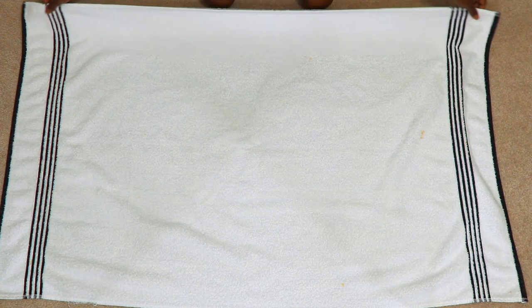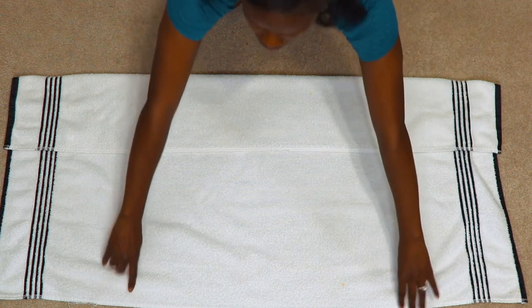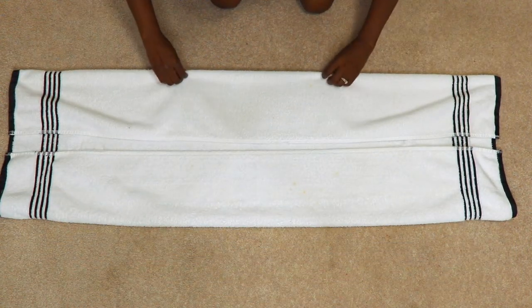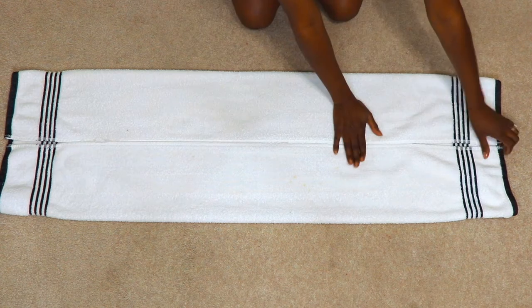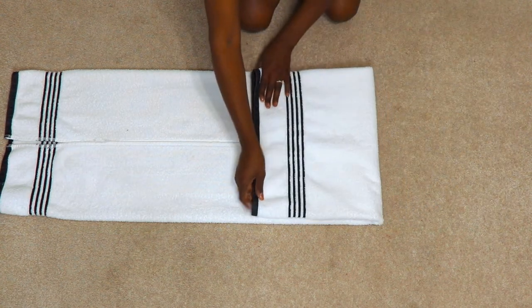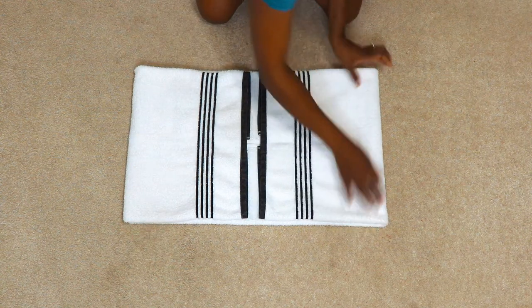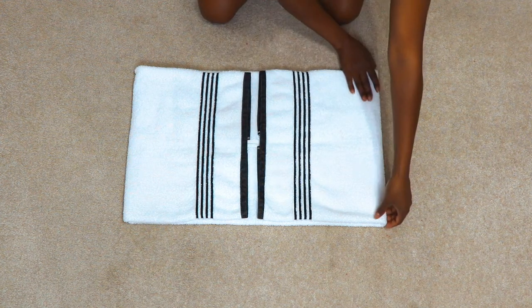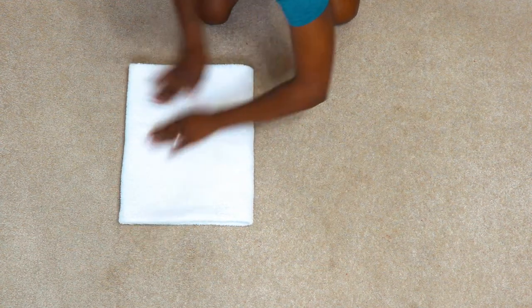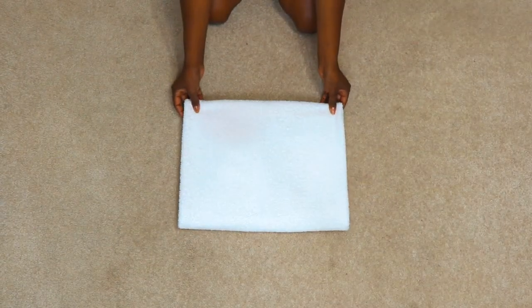Fold number two. Start by spreading the towel flat — that's how all of the folding techniques start in this video. This time, fold the towel lengthwise towards the middle and repeat on the other side so the long sides meet in the middle. Next, fold each short end towards the middle in the same fashion. Be sure to leave a small gap where the two short ends meet in the middle — this will create room for one final fold. Finally, pick up one end and fold it over the other, creating a beautifully folded bath towel. Smooth out the surface and store towels in a stacked display. This folding technique creates a crisp, even fold making it ideal for stacking as well.